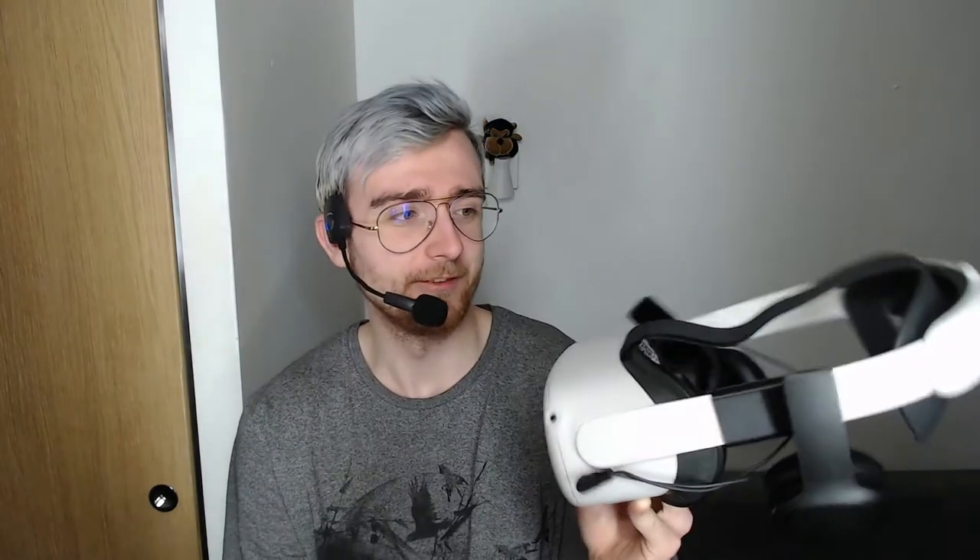Overall, for a third-party accessory I think it looks pretty good — with the head strap it essentially looks like an audio strap, something Oculus should have created in the first place. I'm happy I got it. I won't use it while recording because of my mic attachment, but when I'm playing for fun with friends and want the best audio solution, I think this is what I'll be using.